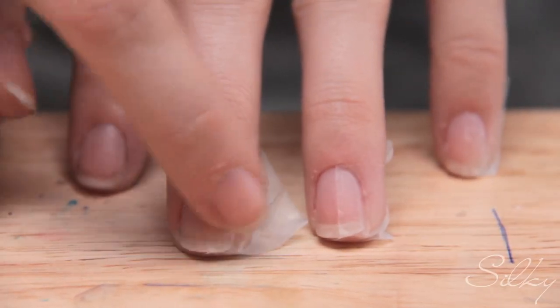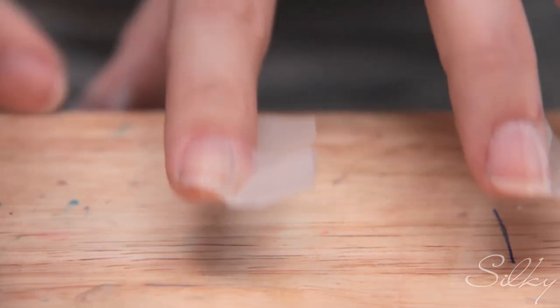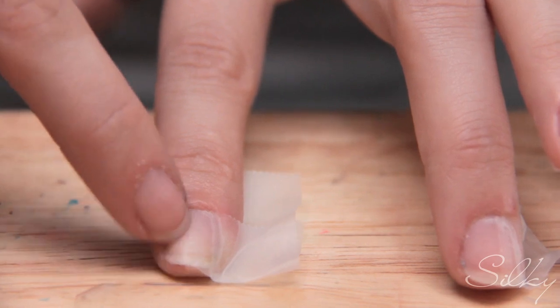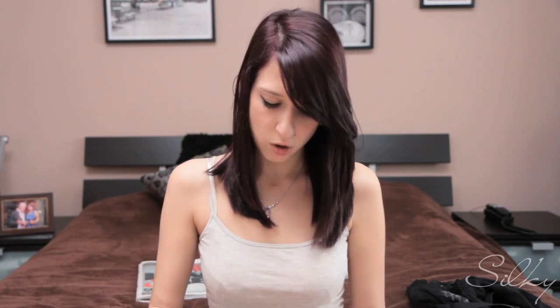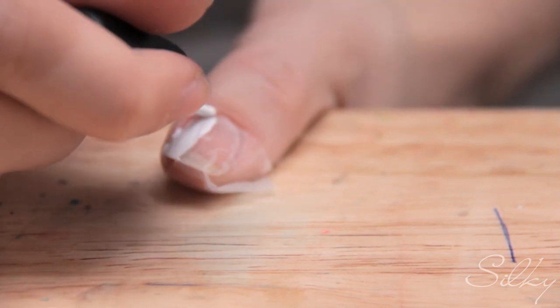We're going to start by taping half of our nails. I've taped all of them except for the pointer finger so I can show you how. Only half is taped — I'm going to align the tape with my cuticle and wrap it around. Make sure it's down tight on your finger so no nail polish gets through the ridge. I'm using a little white polish, just a thin layer, because afterwards when you put the newspaper on your nails to make them look like love letters, it takes off the nail polish.